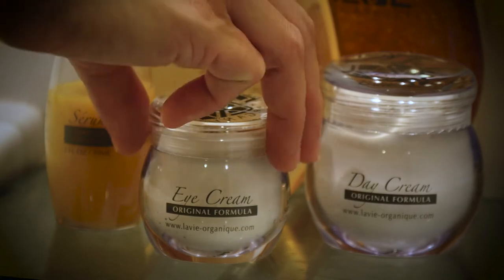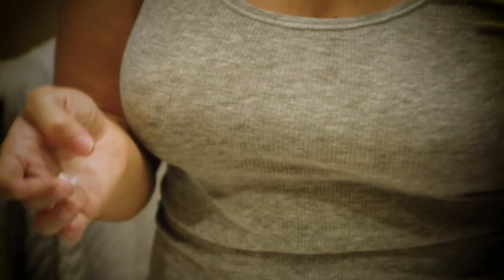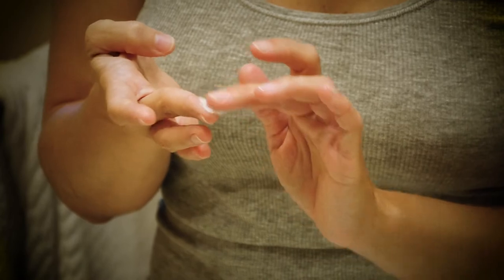Eye cream. Apply a small quantity with fingertips using gentle tapping movements around the contour of your eyes.